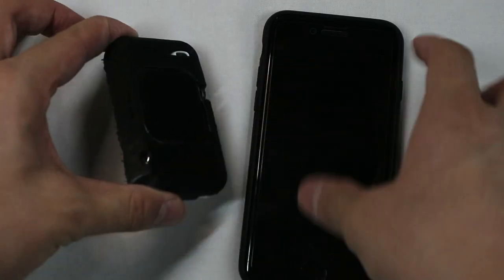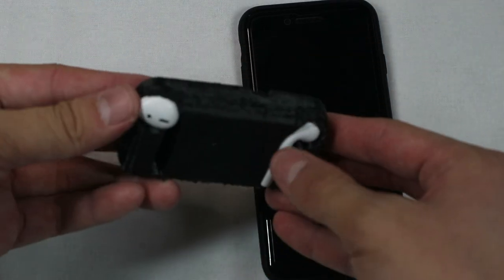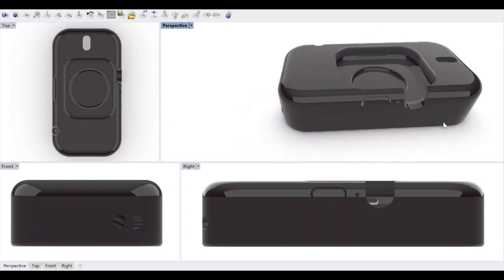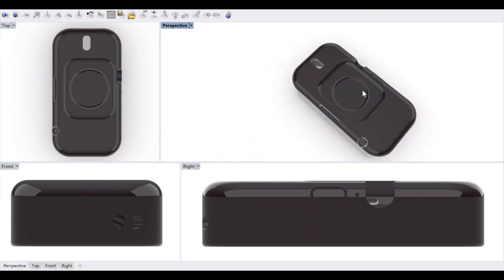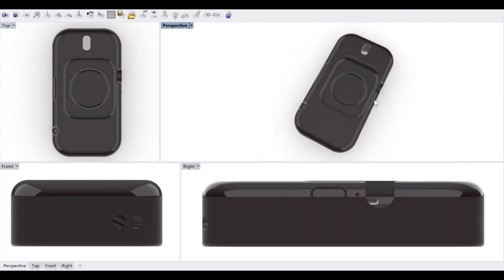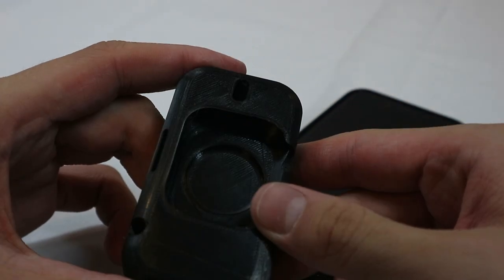Now I had a finished concept that worked properly — the top acts as the speaker, the bottom is the microphone, and it resembled a phone. The only problems were print quality and the side button not pressing as well as I wanted. So I went back to Rhino and tweaked the design: I made the top speaker portion vertical, shifted the watch to the right, made the right button thinner, and made everything a little flatter while adding some thickness.